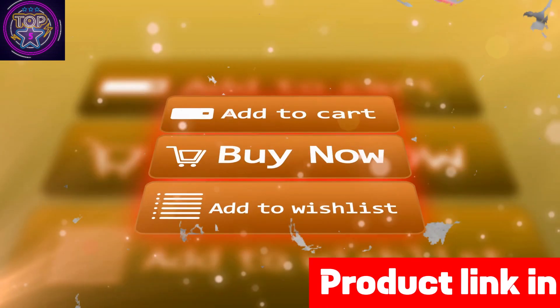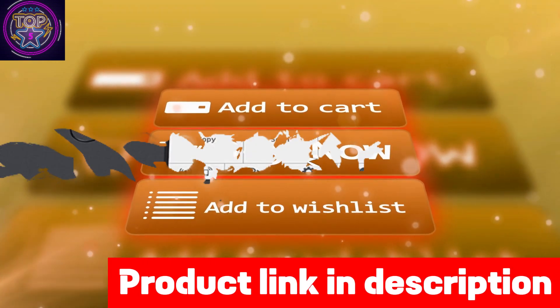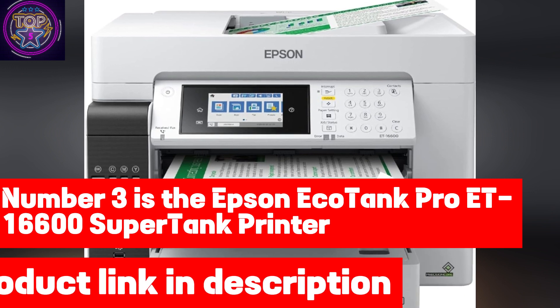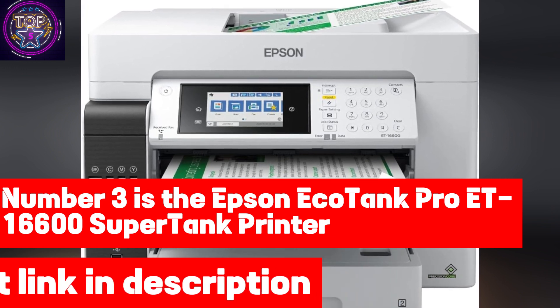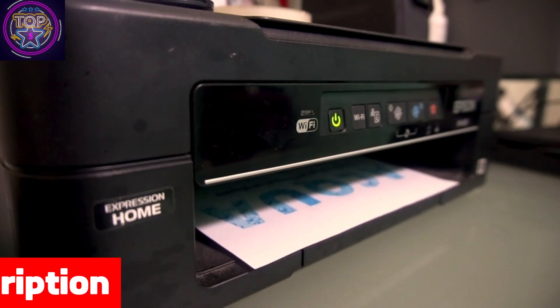If you're interested in this wireless printer, check out the link in the description box below. Number three is the Epson EcoTank Pro ET-16600 Super Tank Printer — the ultimate solution for sublimation printing enthusiasts, offering unmatched features and efficiency.